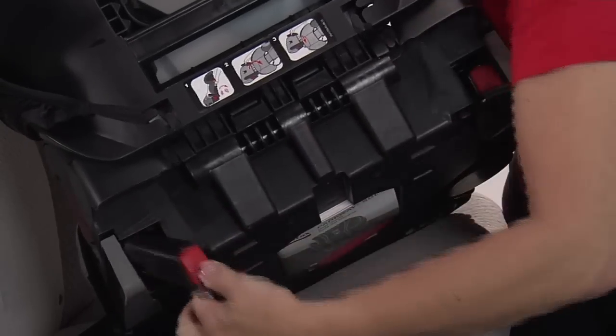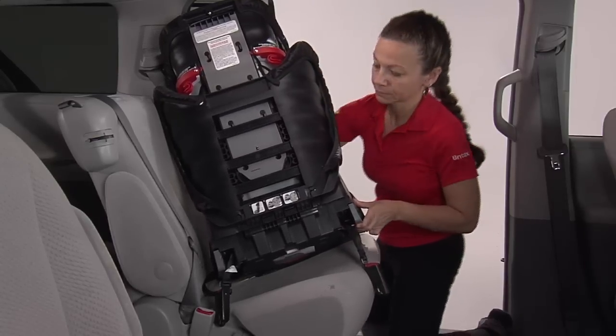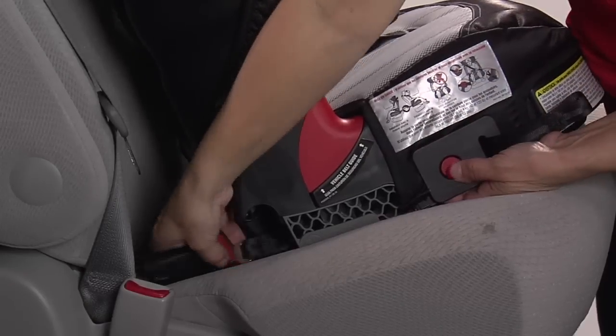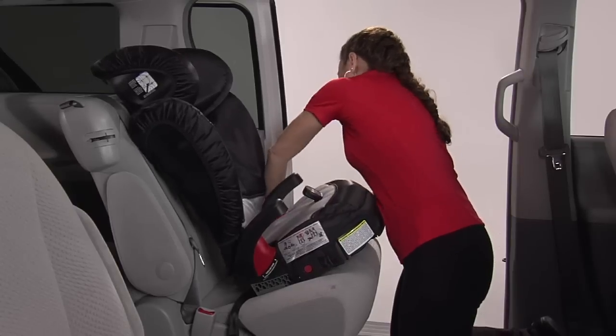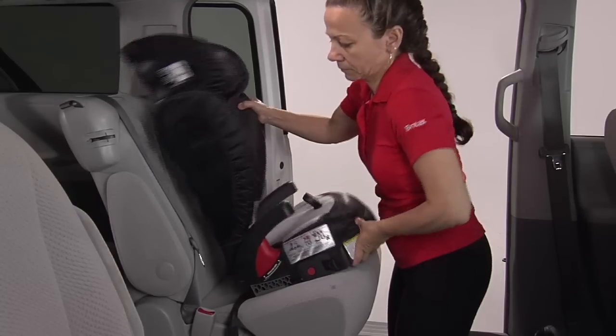Remove the lower connectors from the storage slots in the base. Place the booster seat on the vehicle seat. Push the Isoflex release button on one side of the booster seat and pull the lower connector to fully extend the Isoflex adjuster strap. Then repeat on the opposite side to ensure that all slack has been released from the Isoflex system.